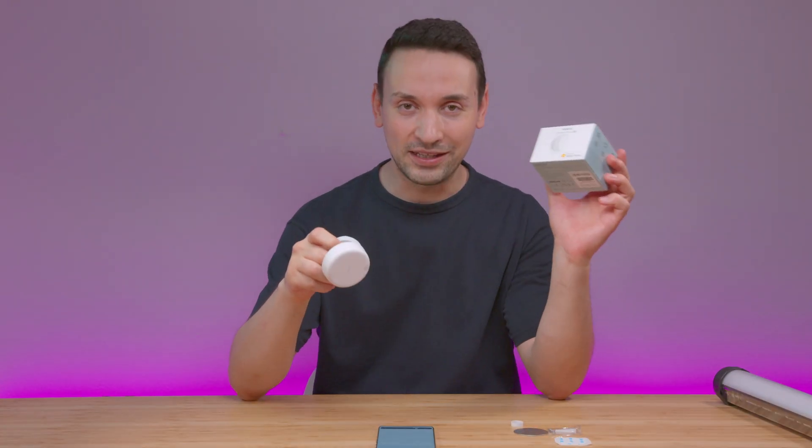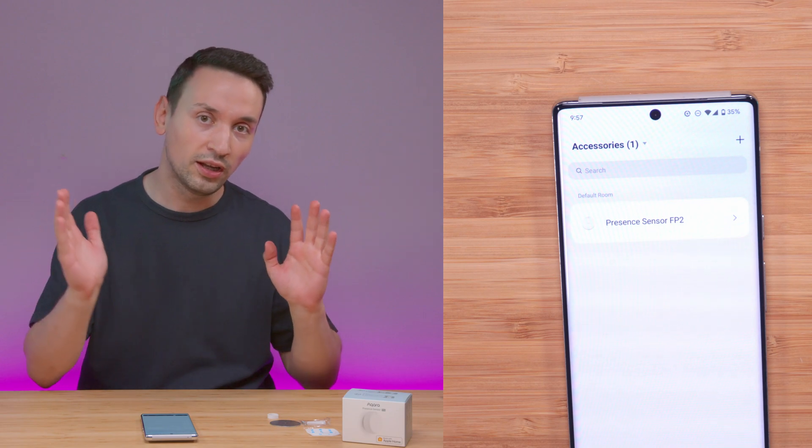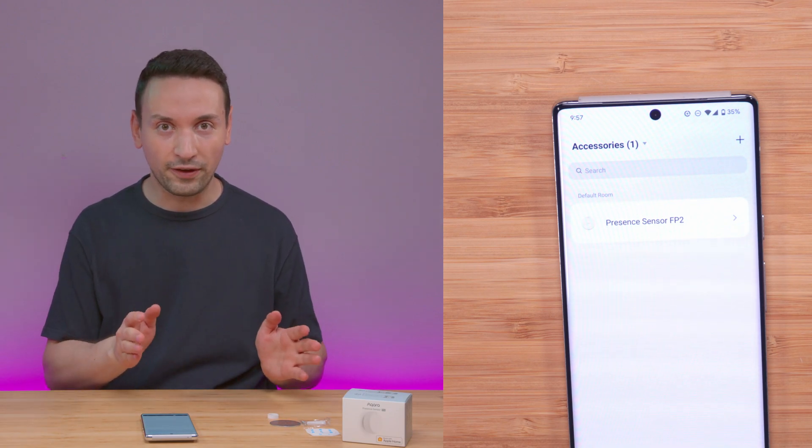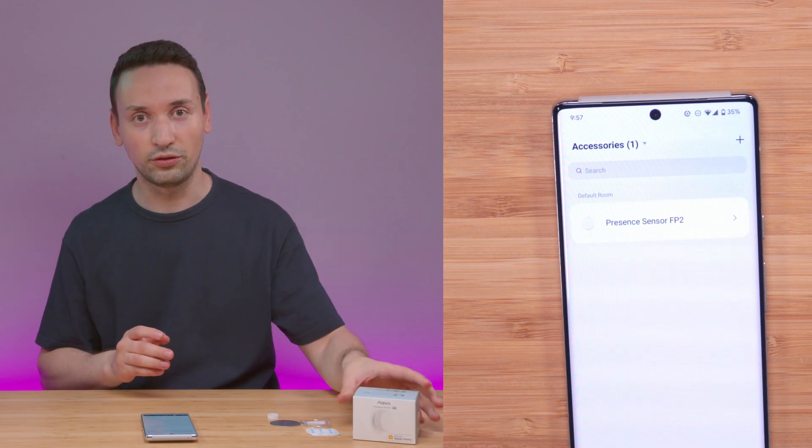I only have this product from this brand, so when I bring up some of the issues, you'll know where this is going. Setting up the app is pretty straightforward: open the app, scan for the unit, and connect it to your 2.4 GHz Wi-Fi. Just so you know — only 2.4 GHz; it will not connect to 5 GHz.